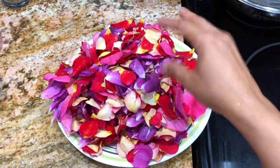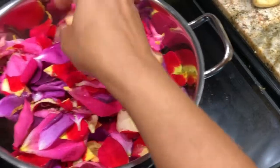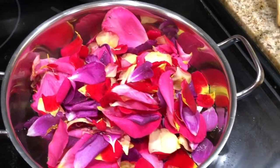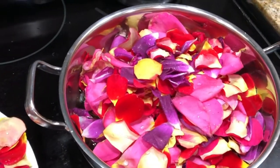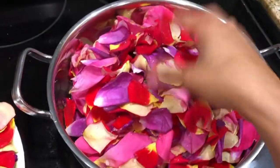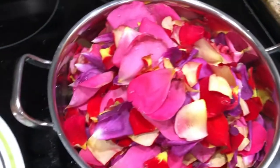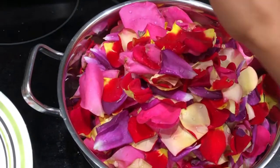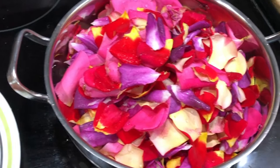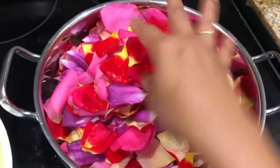First I take a clean dish and put about two cups of water in it. After the water has boiled for five minutes, I add the clean rose petals to it. We have to add all the petals. You don't need a bigger dish because once the rose water boils, the petals shrink in size and reduce in volume, so this dish should be good enough.